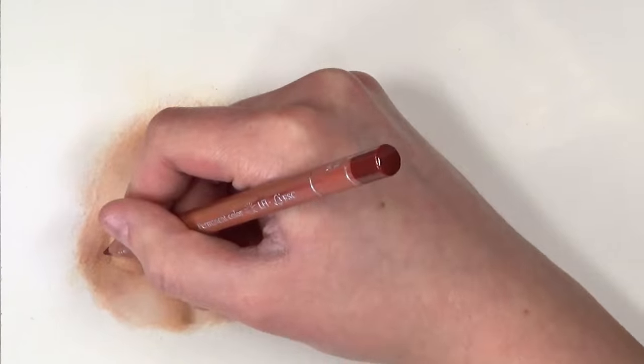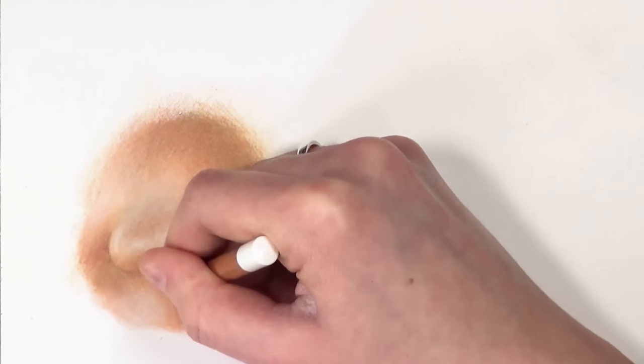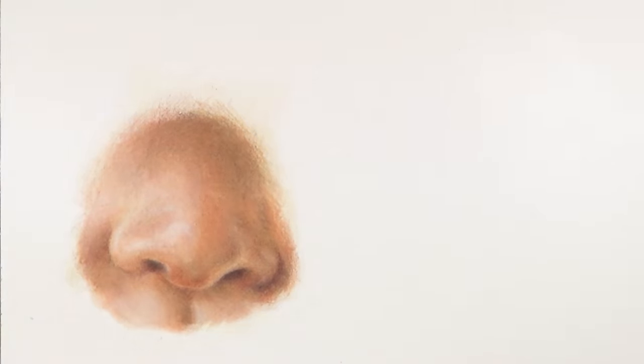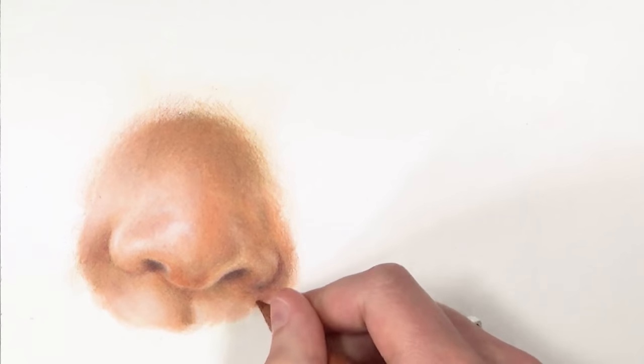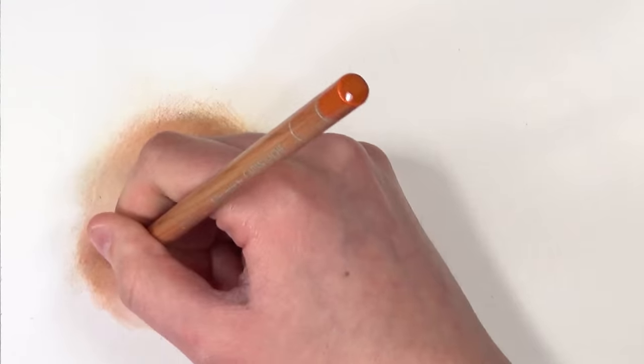Now I'm just perfecting the details, adjusting colors to get them how I want them and as close to the reference photo as possible. For these noses, the first one is a light, warm undertone skin. The female nose I'm going to do next is more of a cooler, pale undertone skin. The two noses I'm doing next week will be darker tones — both warm tones but a darker shade of skin.